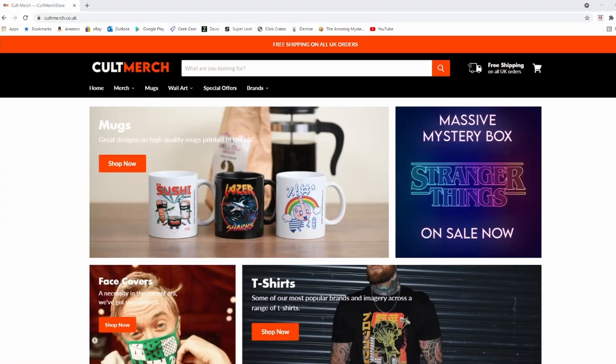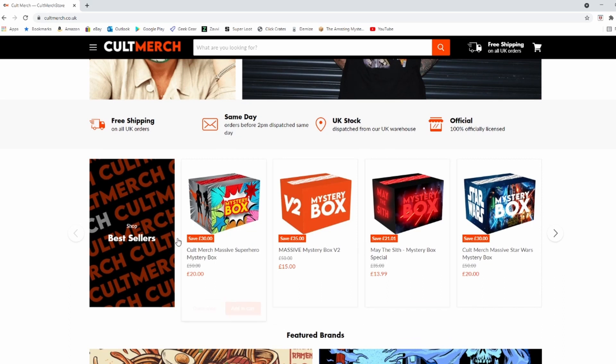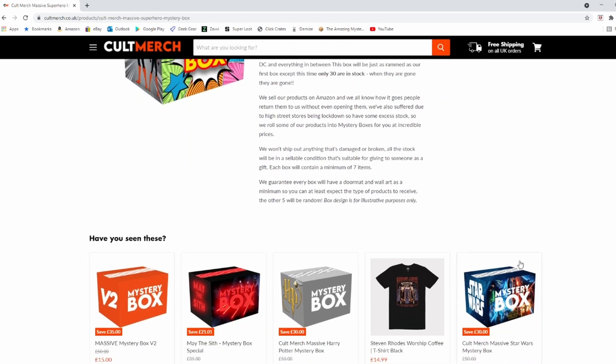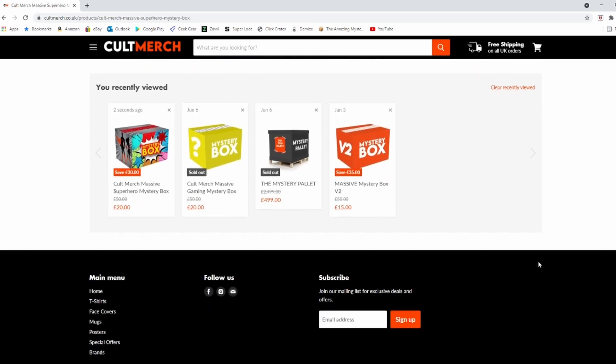Hello guys and girls, welcome to another unboxing video. Oops I did it again — yes, this is Cult Merch. Because my last video was so successful, I thought I'd do another one. So I looked on the Cult Merch website and found something called a Superheroes Box. The last one was just a generic big box and that was £15 — the Superhero Box is £20, so that says to me maybe Marvel, maybe DC, that sort of stuff.